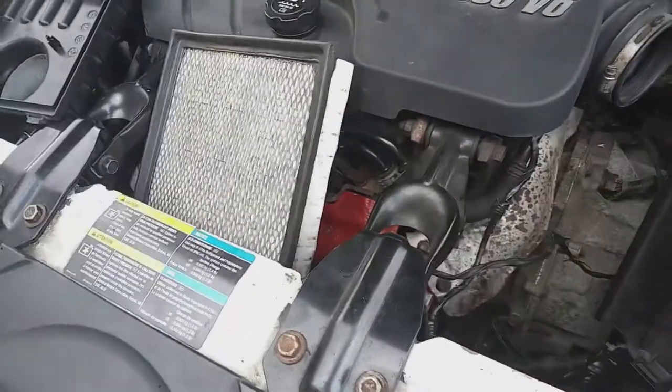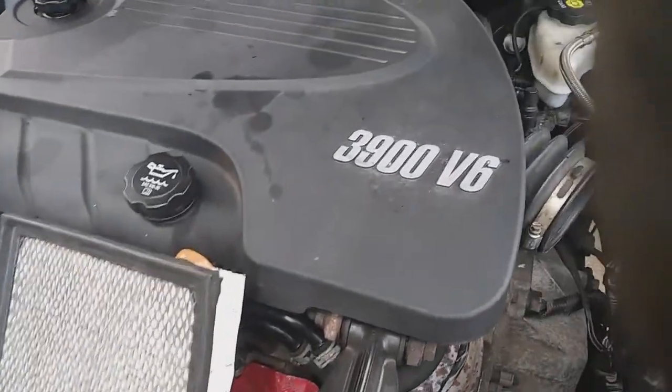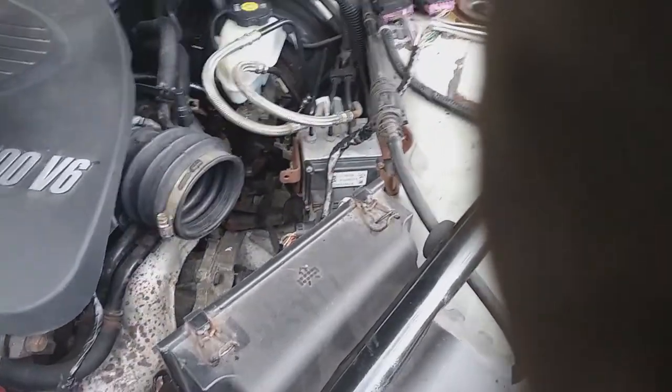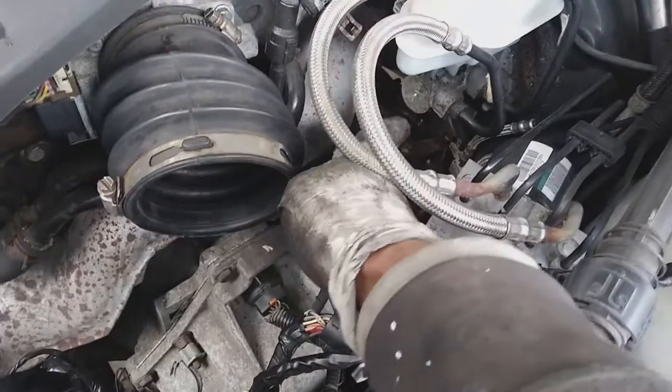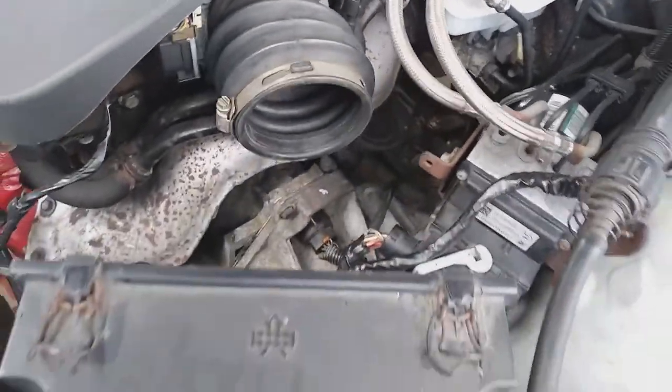Getting into this job, the first thing I did was remove the intake — on this car it's the mass airflow meter. I got that out of the way so I'd have space to work down in there, because the first thing I started with is usually what gives me the most problems: getting these two lines pulled.